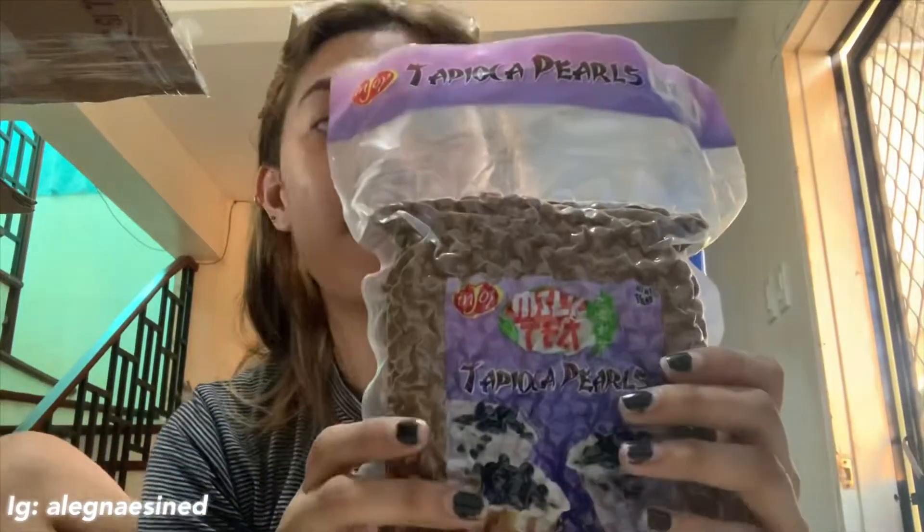Medyo hot lang. So ito na yung nilagyan na namin niya ng pearl. Tapos nilagyan mo siya. Dahan-dahan ka lang kasi halang butas. Nilagyan natin ng winter melon flavored syrup, kunti lang kasi makasobing tanis. Sabihin natin ng cream puff na paubos na siya, gilid lang dyan.